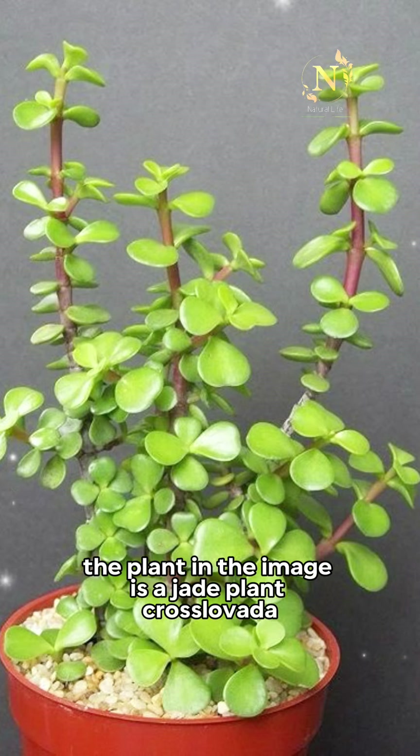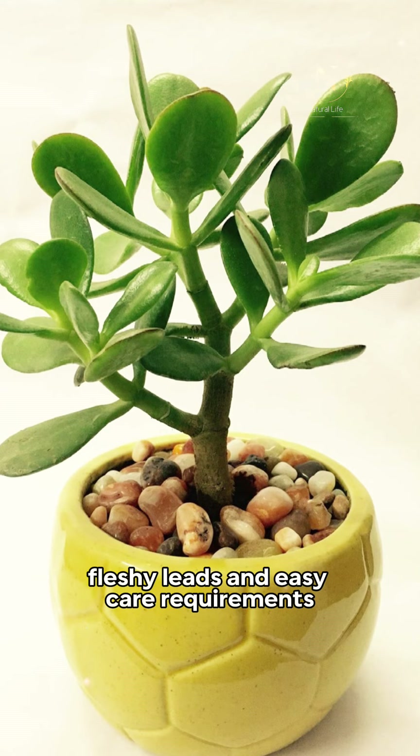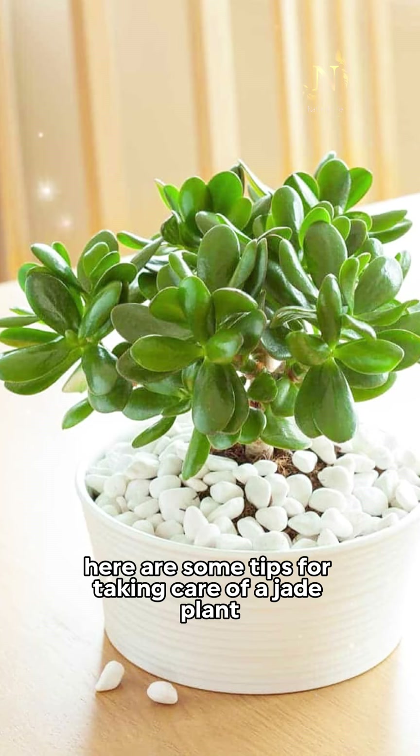The plant in the image is a jade plant, Crassula Ovata. It is a popular succulent known for its thick, fleshy leaves and easy care requirements. Here are some tips for taking care of a jade plant.